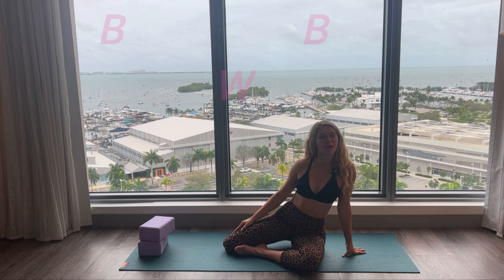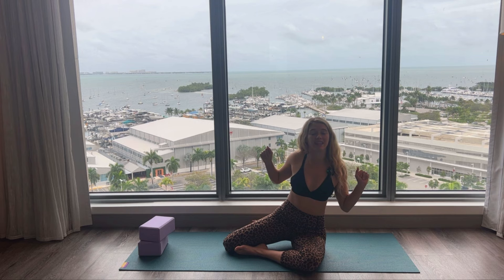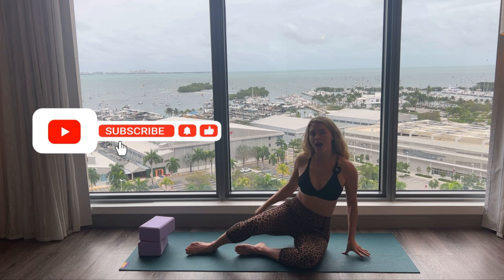Hey guys, it's Lindsay here with Pilates on Demand. Today we're gonna hit the best yoga blocks abs workout that you've ever done. You just need a set of yoga blocks. We're gonna start using just one, then play with using both, and then stretch it out at the end. We're really gonna target the core from all directions, so there'll be tons of variations so you don't get bored and we get stronger. Don't forget to hit subscribe — just click it right there below, it's absolutely free.